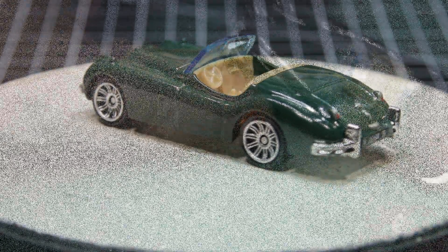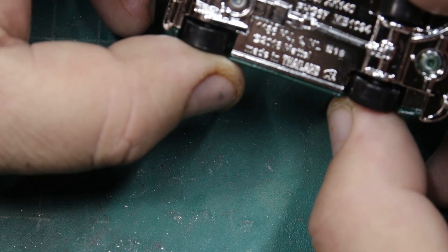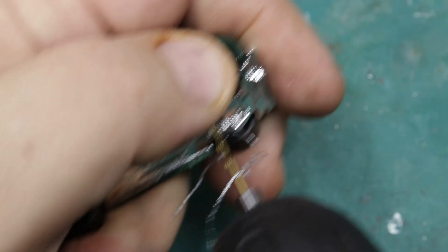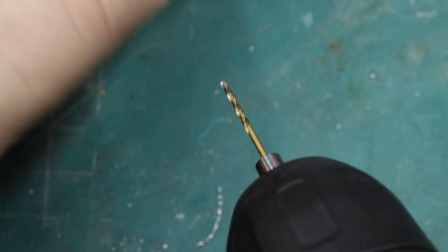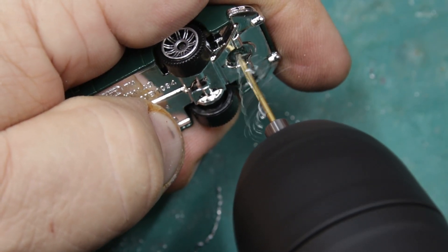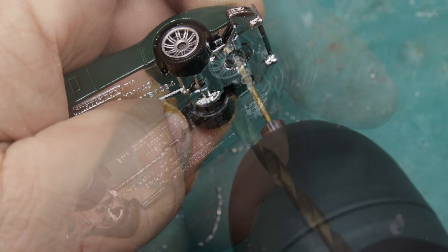I really like the casting, and it kind of reminded me of something that Lesney might have done back in the day. I'll tell you, I'm really going to regret losing those tampos, because I actually kind of liked them.